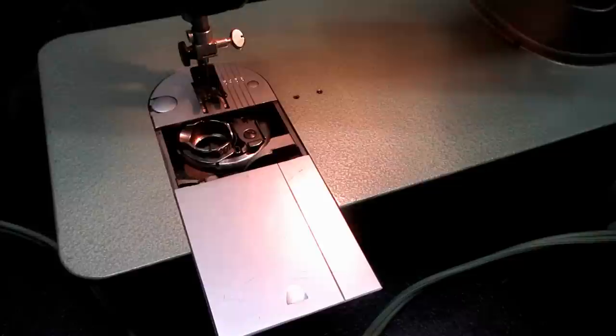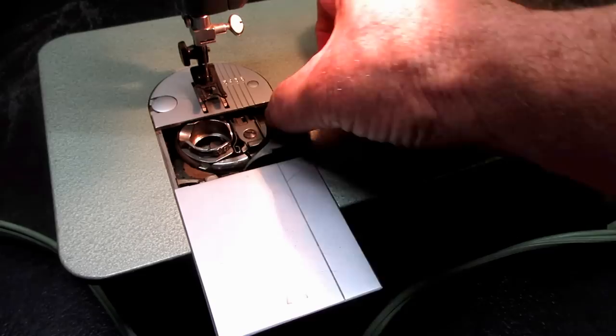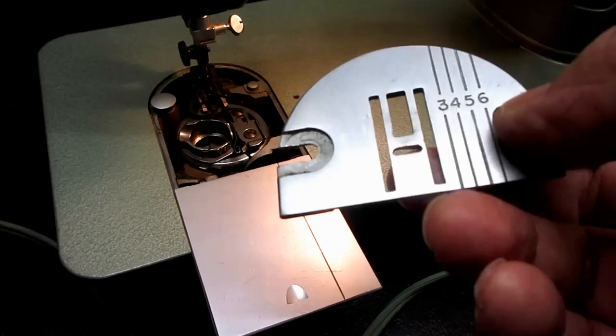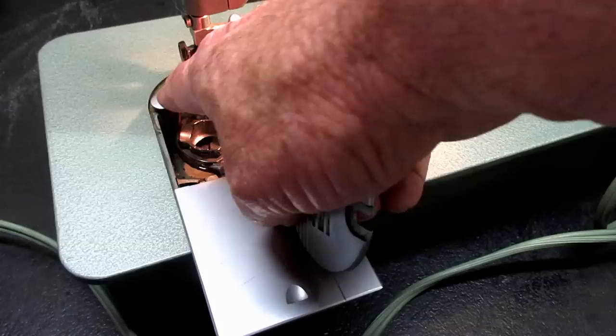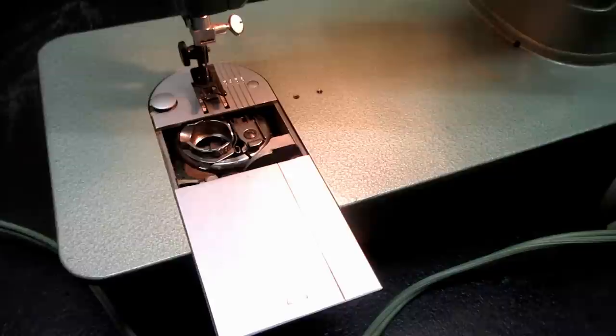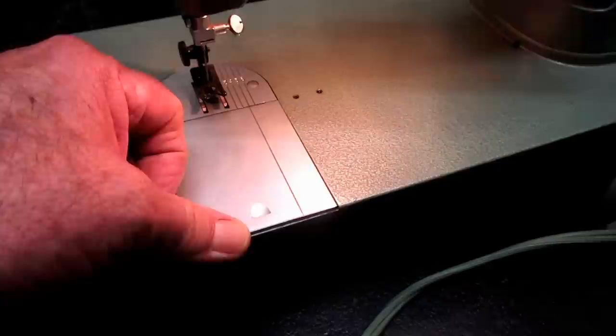It has a clamping-style needle plate, which instead of being screwed down has a spring-loaded clamp post on the left and a positioning pin on the right. You just lift it up and pull it off to change plates. It came with a straight stitch plate with a little hole, and there's also the multi-purpose or zig-zag plate. That allows easier removal of the bobbin case and access to clean out lint and dust. The machine is currently pretty dirty — I haven't done anything with it yet.